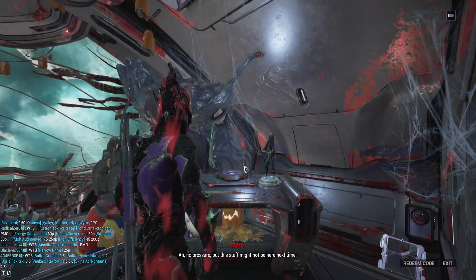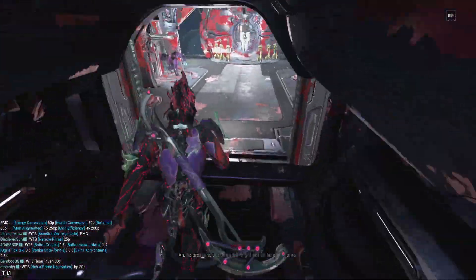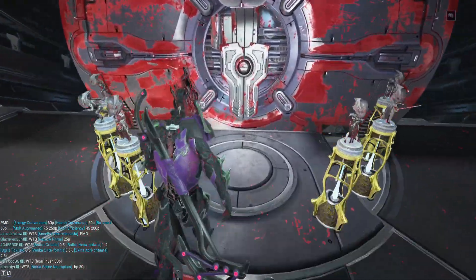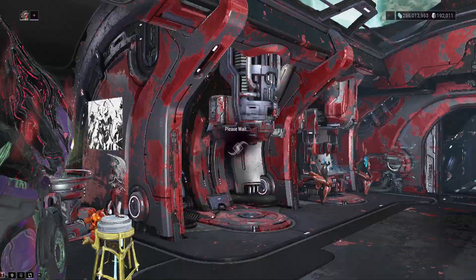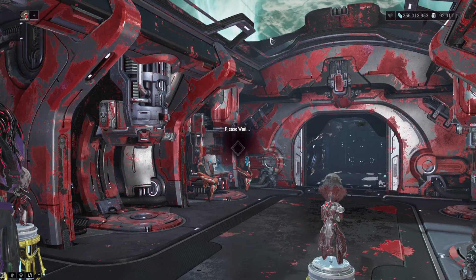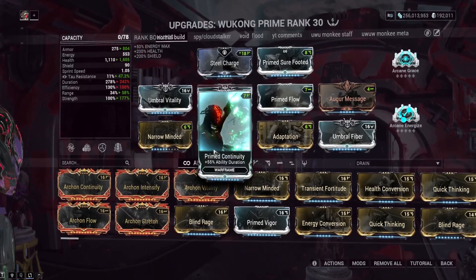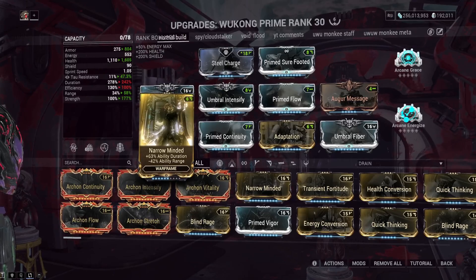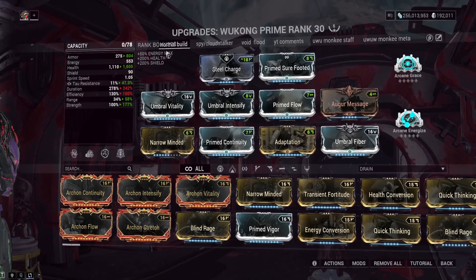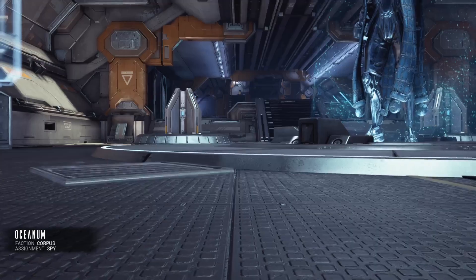Now let's get into the uses and builds for these two frames — the weapons are kind of like whatever, so let's not worry about that. For Wukong, there are two main builds I use. I've got a tank build for normal gameplay, with Umbra mods, Adaptation, and Narrow Minded. The main stat you really want on Wukong is Duration, as it makes your Cloudwalker last longer so you fly through missions quicker. I actually consider Wukong one of the best frames in the game.